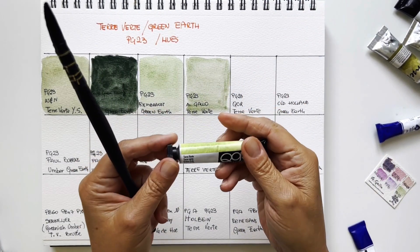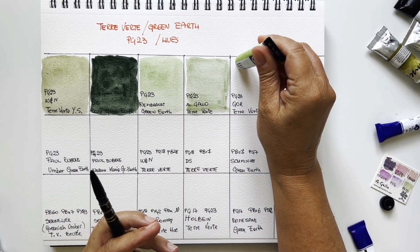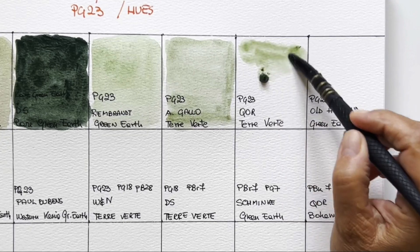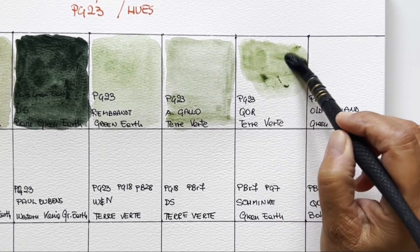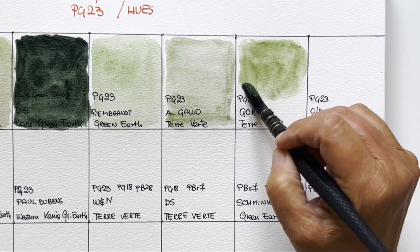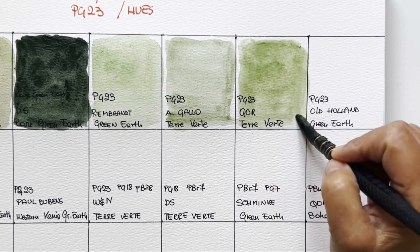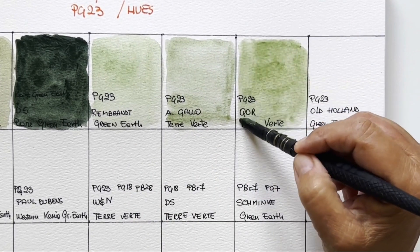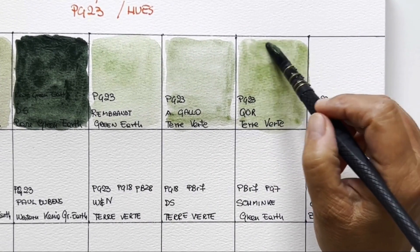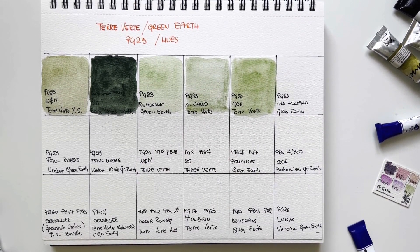Then I have QOR Terre Verte — it's PG23. Once again it's very similar; although I put a lot of pigment because the tube was a bit over-filled, the color is very close to the previous ones. This is not always the case — with many pigments you get the same pigment with completely different interpretations — but in this case they are very, very close to each other, which means you can buy the brand that is more available or cheaper.